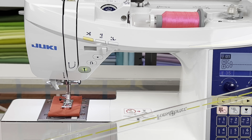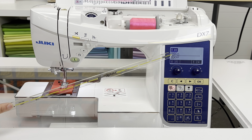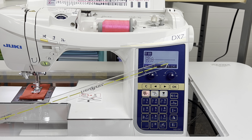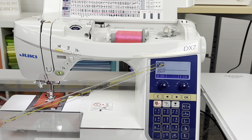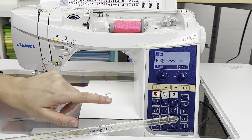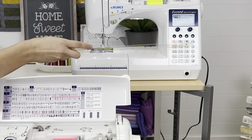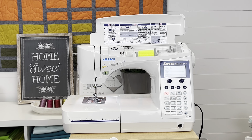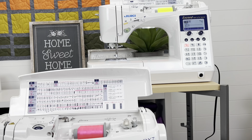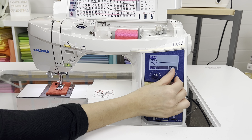Now let's talk about the control panel. It's the same size screen with the same important information — what stitch you're on, what presser foot to use, stitch width and stitch length, and whether the needle ends down or up. One difference is that the DX7 has smooth, sensitive touch buttons whereas on the F600 these are physical buttons you have to actually click. Both have dials to adjust stitch width and length.